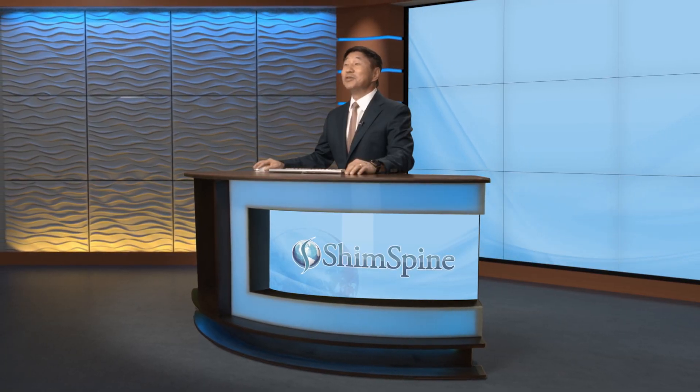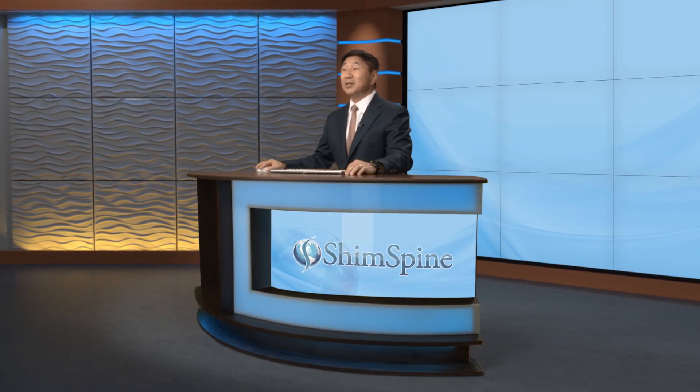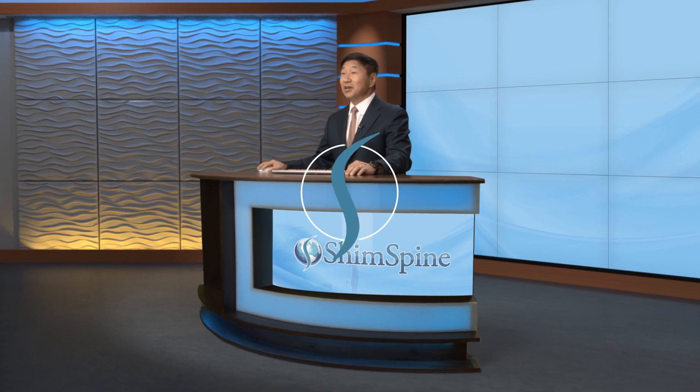I hope this helps your understanding of lumbar microdiscectomy. Until next time, this is Dr. John Shep.